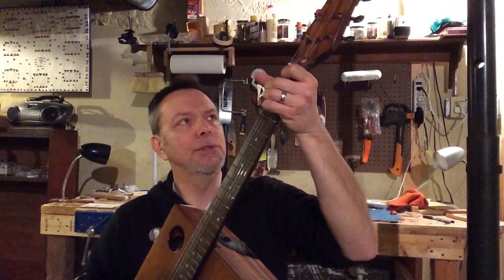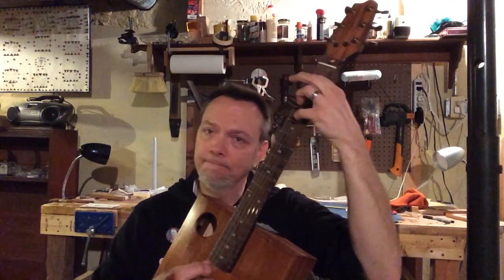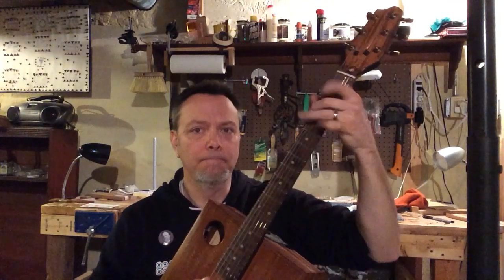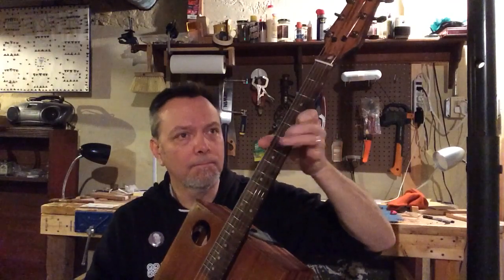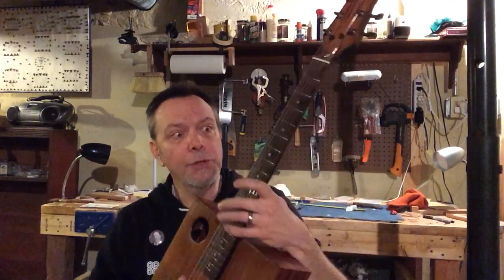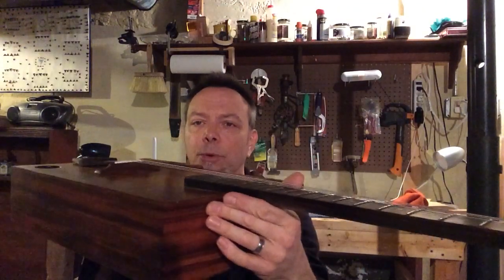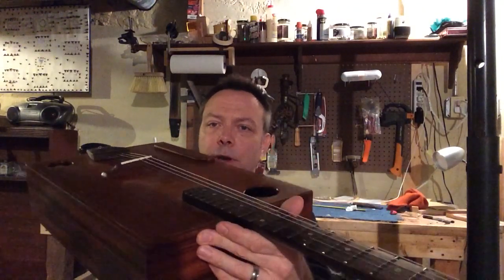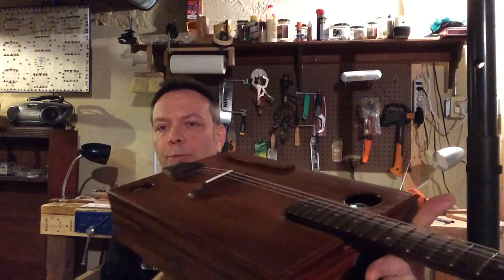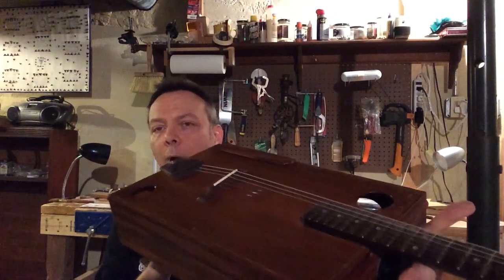Right now it's settling in and so it's having a hard time staying in tune. But it feels pretty good. The action is pretty good. The bridge, as you will note, does not have any flywheels on it. It is a non-adjustable bridge, which for some reason was really important to me. I don't know why.